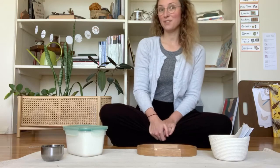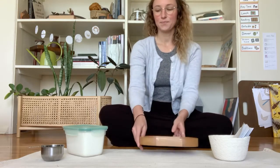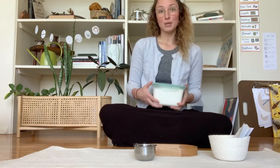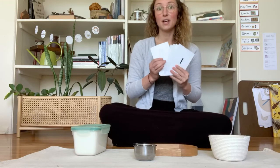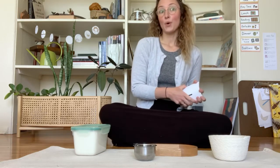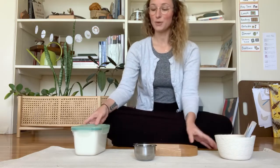Hi everyone. Today I wanted to show you how to make your own salt tray at home. You only need a few things. You'll need a tray, or you could even use a plate that has tall sides. You'll need a little scoop, and you can use salt — that's what we use at school — or cornmeal or sand. I have sugar so I'm going to use that. And then you'll need something that has letters on it, like a sound deck, a poster with letters, sandpaper letters, or anything else with letters so that you can look at it while you write in your tray.